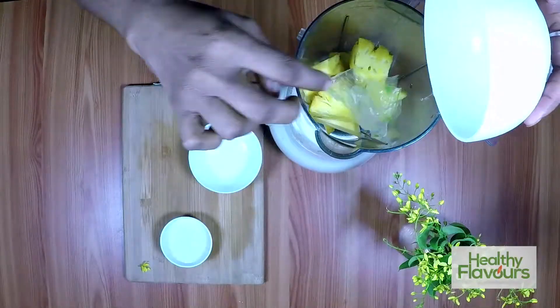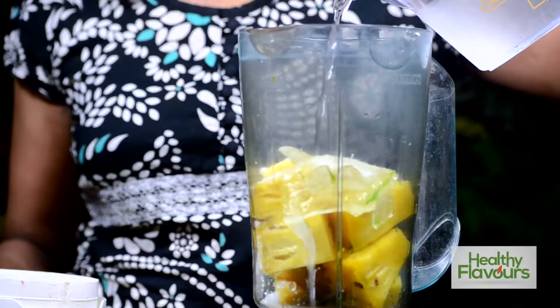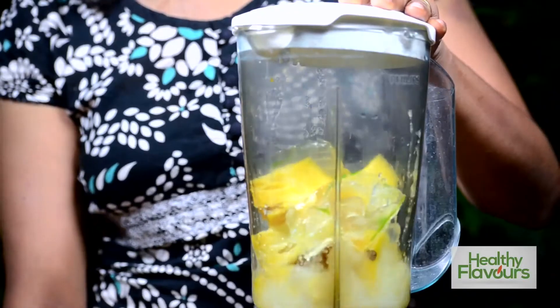Now we will place all the ingredients in the blender, add water for correct consistency, and blend it nicely.